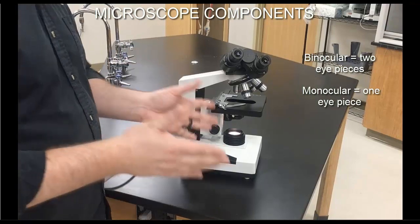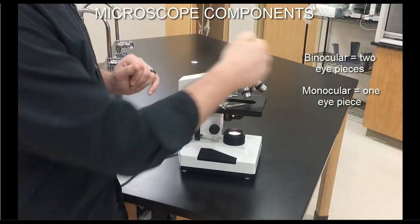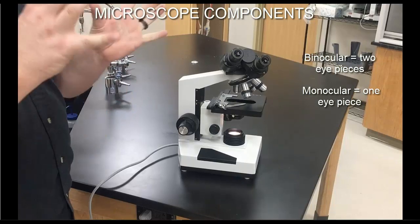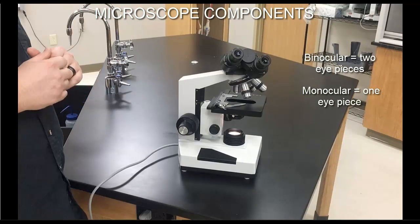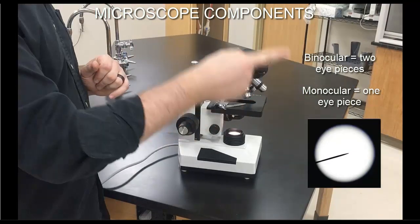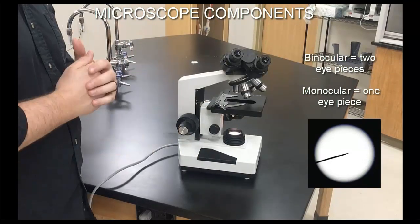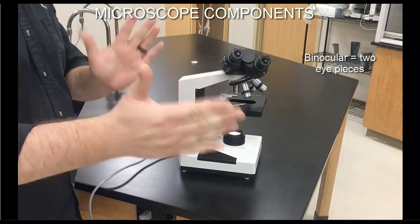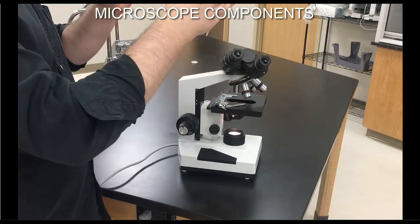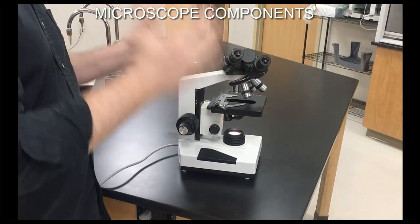You don't have to look through both eyepieces unless you want to find that comfort zone. If you're going to close off one eye, recognize that one of the two oculars will have a pointer in it — a little black arrow designed to show someone else what you're looking at under the microscope as you take turns viewing. So to summarize the ocular: it's what we look through, it has built-in magnification, and it comes as one or two eyepieces.